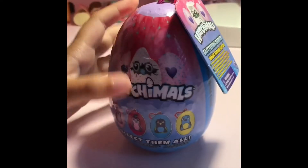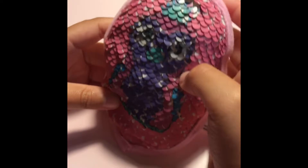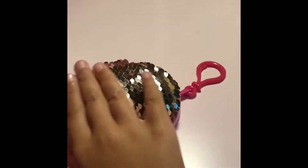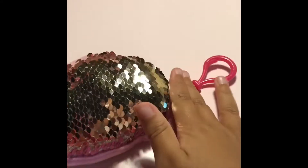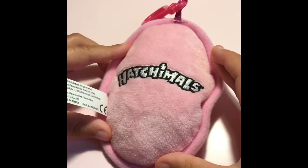There are different details on the wings. On to the big one. I didn't really look at the package, so it's like a flip sequin. It flips to silver. And it says Hatchimal on the back.